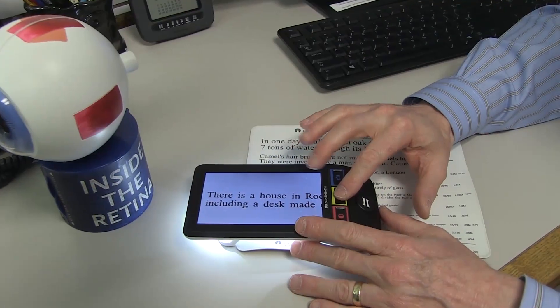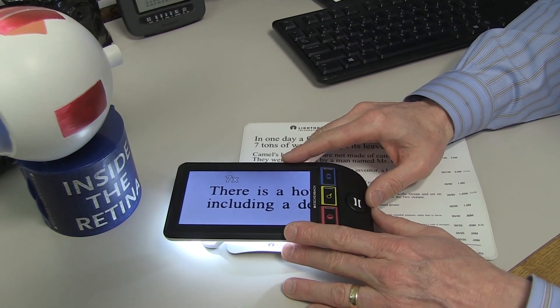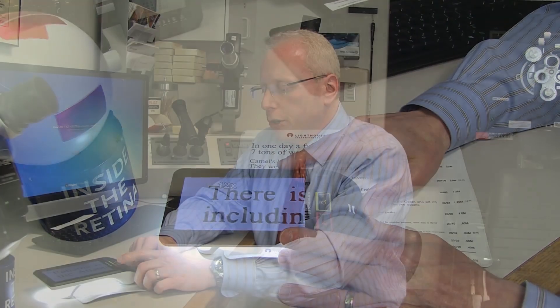This is called a SmartLux electronic magnifier. It is used for reading. It can give us different levels of magnification just by a touch of the switch here, increasing the power. You can also change background colors.